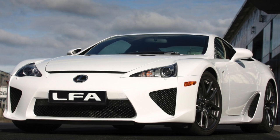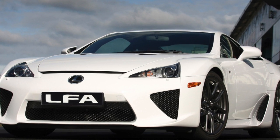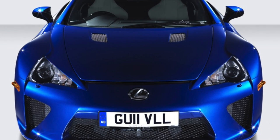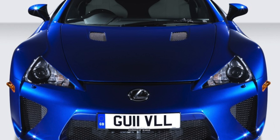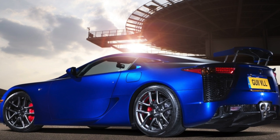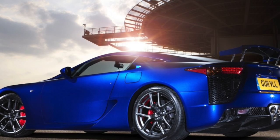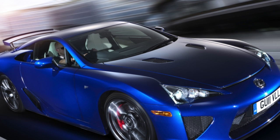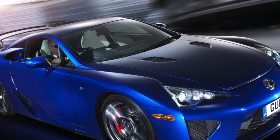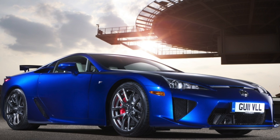The LFA engine was designed in collaboration with Yamaha Motor Company and features a 4.8-liter 72-degree V10 capable of delivering 560 horsepower and 480 Nm of torque at 8,700 rpm. 90% of the torque is already available at 3,700 rpm, and the red zone is located at around 9,000 rpm. The maximum power delivered to the wheels was unofficially measured by an independent test at the Dynojet test bench and was 514 horsepower.